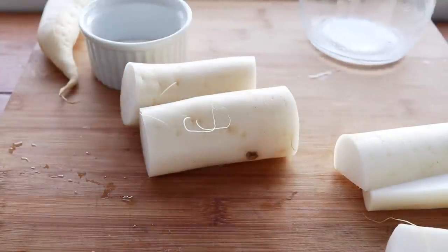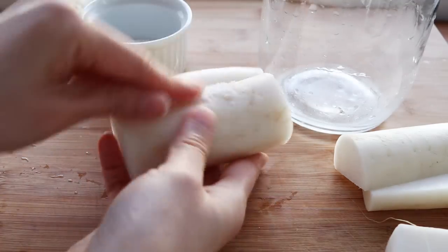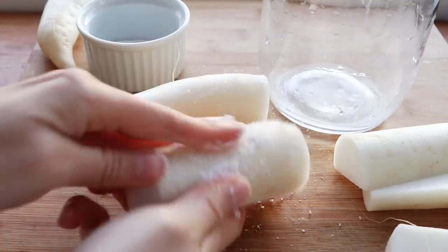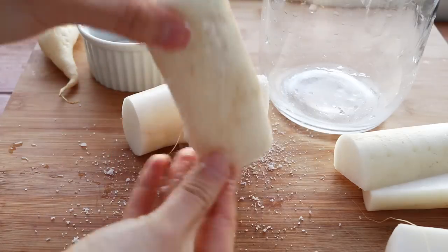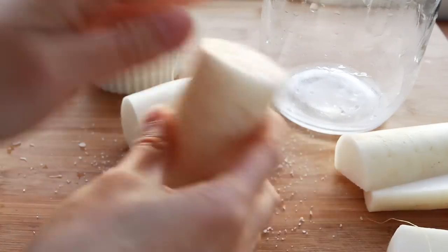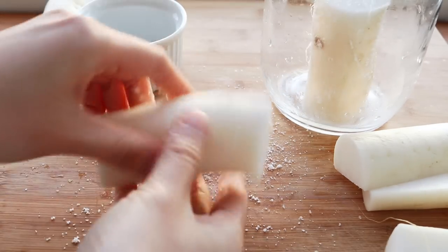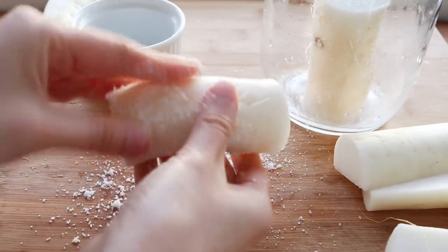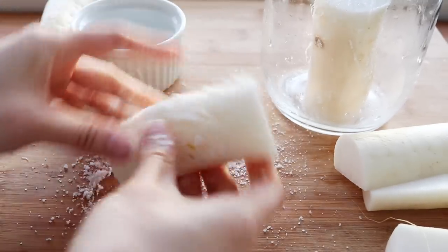The first thing I do is cut up two daikon radishes according to the size of my container. Usually this recipe is done with Korean radishes, but if you don't have them, daikon is a really good substitute. Then I take some sea salt and liberally rub the outsides of the radish with it — no need to peel, just cut it to the size of your container.